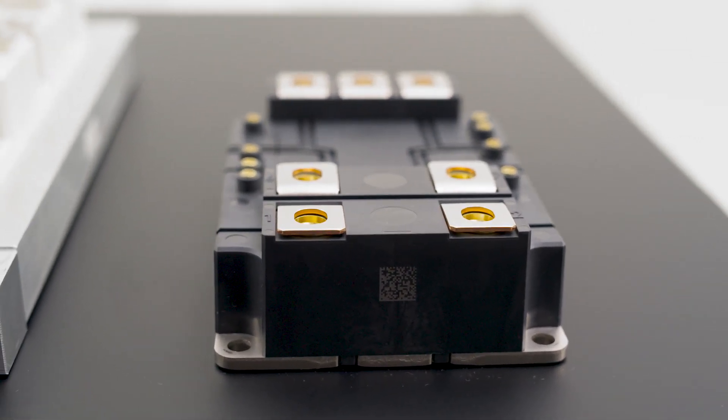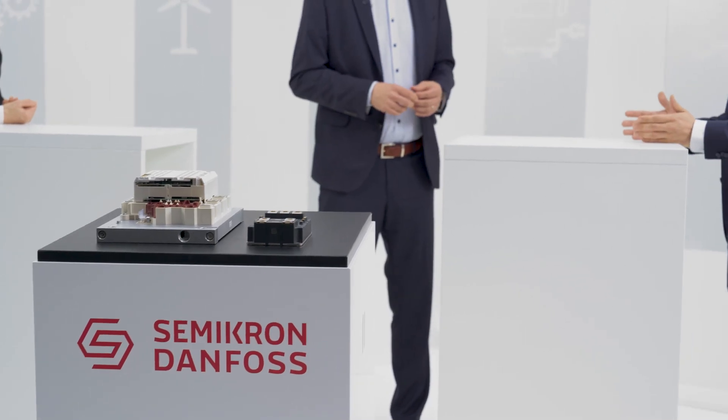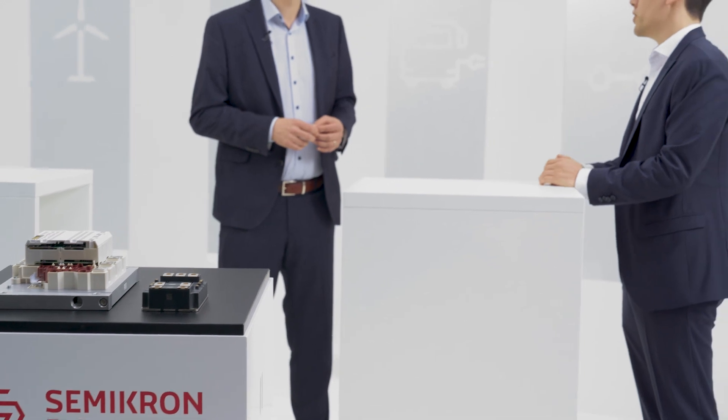There is a difference in price between a silicon ANPC type power module and a silicon carbide device. Silicon carbide typically comes at a premium, but there's a balance. With that premium cost, you get more power density and even more efficiency compared to the ANPC, which is a little less expensive but more complex to work with.